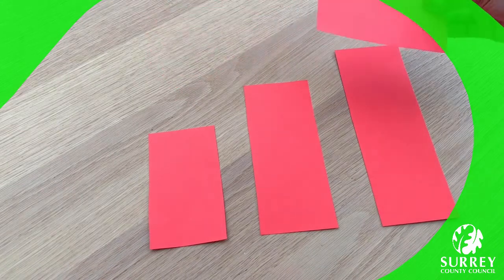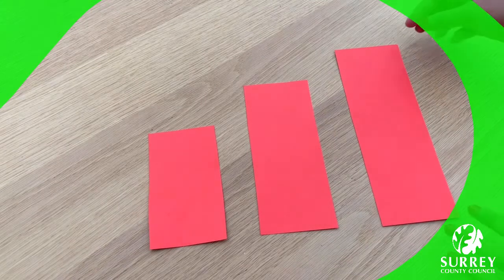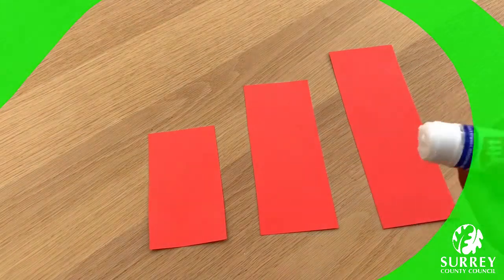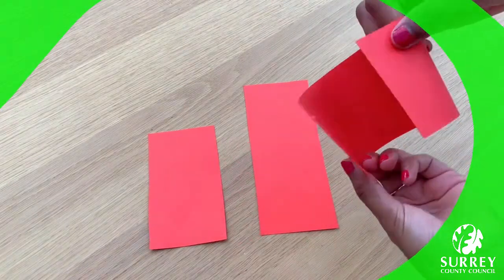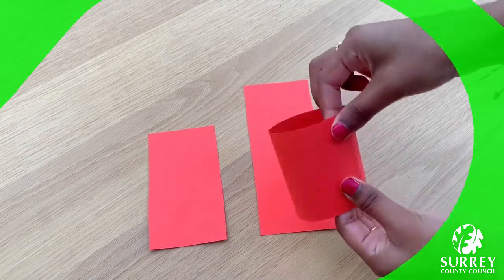Now we need to roll up and use our glue stick to glue each part into a tube — just like this. One little roll, like that.